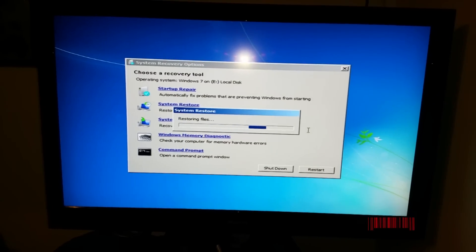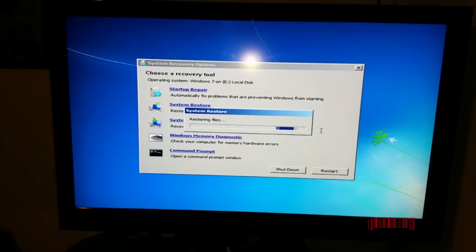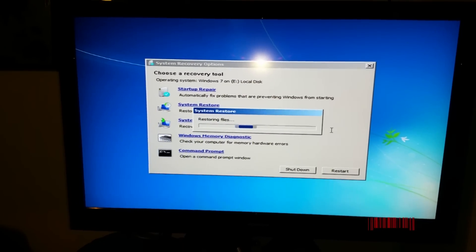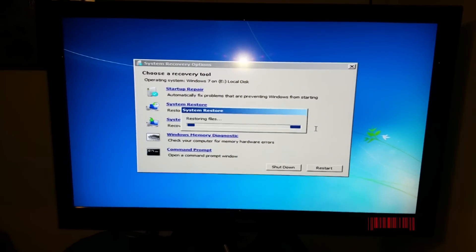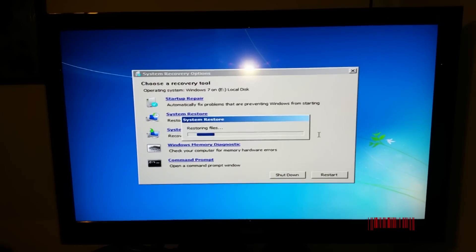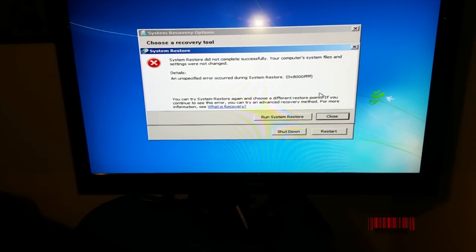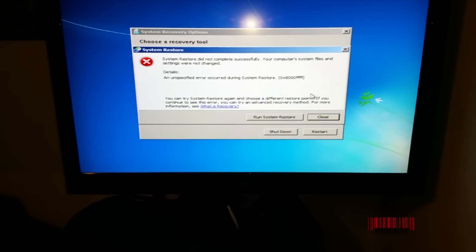Mac does a lot better job of this than Windows does — I hate Windows System Restore because something always breaks every time I try this. But as long as you can boot into Windows, we can get things fixed. Who wants to completely reinstall Windows? Absolutely nobody. And of course, it failed to do a System Restore as well, so we're pretty much stuck.